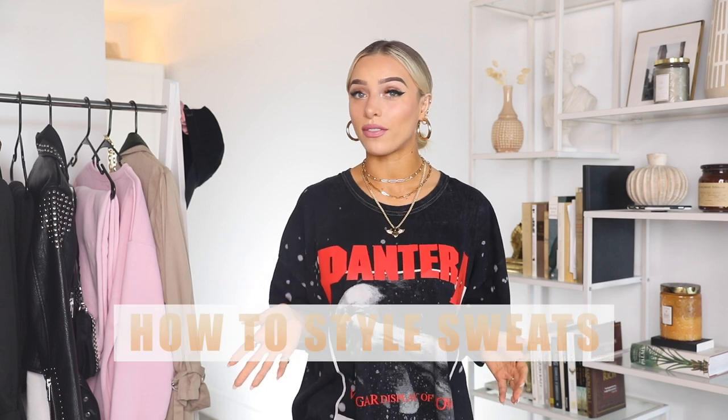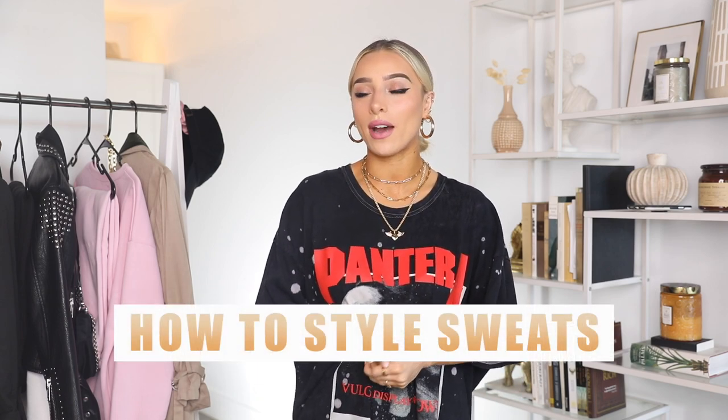Hi guys, welcome back to my channel. Today I am in quarantine while filming this, which I'm assuming is very relatable right now. It's what most people are doing, or at least from what I can tell that's what most people all over the world are doing. So today I actually wanted to do a video on how to style sweats five different ways, because obviously a lot of us are at home right now.